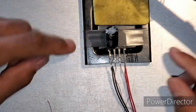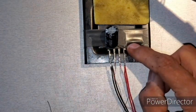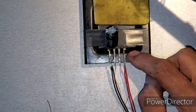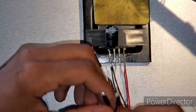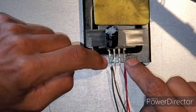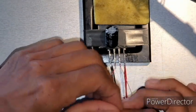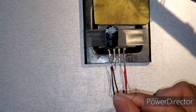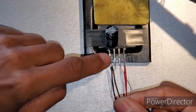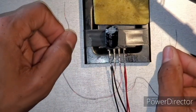Quick recap: you have your bridge rectifier — I'll post a link in the description. Solder your capacitor to the negative and positive DC output. Solder your LEDs — best to put them together first, then solder them to positive and negative on opposite sides. Then solder two wires to the AC input pins, and connect those wires to your wheels or pickups.